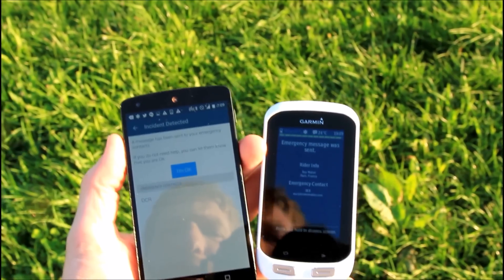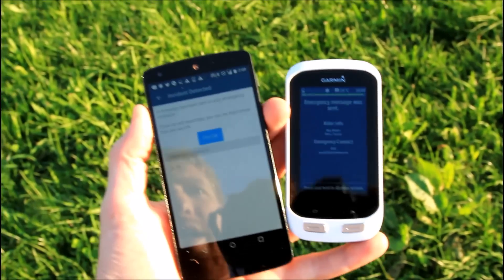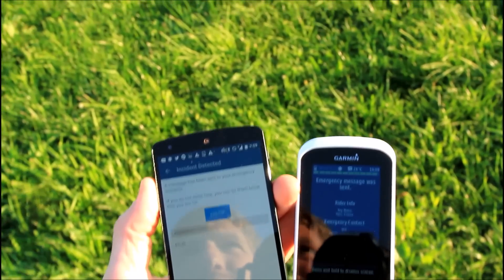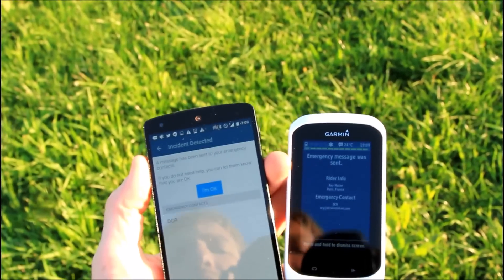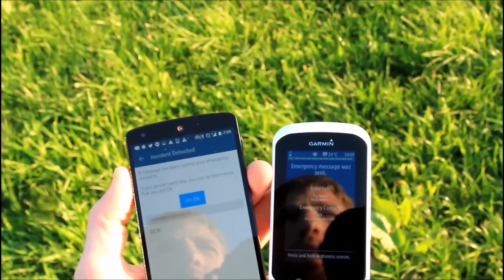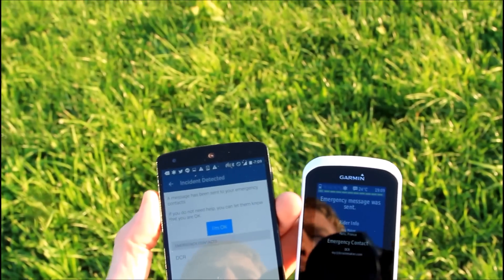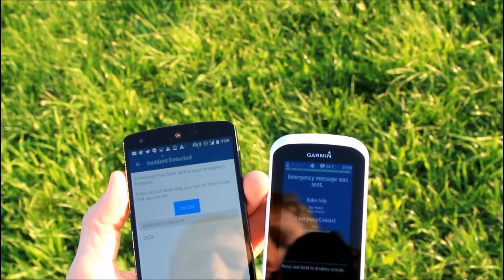So there we go — just a quick look at the Edge 1000 Explorer incident detection. A few folks have asked whether or not this will come to the Edge 1000, and the answer is essentially no. The reason is that the Edge 1000 does not have an accelerometer in it. The Edge 520 does, and it is planned to be rolled out to the Edge 520. The Edge 1000 Explorer, while looking almost identical to the Edge 1000, does have the additional accelerometer, and that's what allows it to do the incident detection. Thanks for watching.